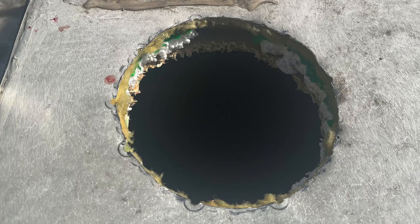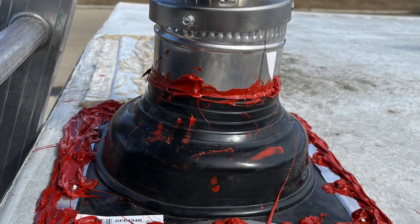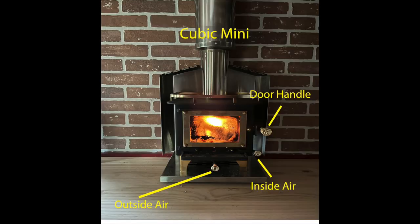Here's the hole I cut in the roof as per the specifications of the cubic mini. Here's the chimney with all the components that come with it, all sealed up with high temp silicone. And here's the underneath portion that I finished. Of course, the fresh air vent is an option. And here's your cubic mini.